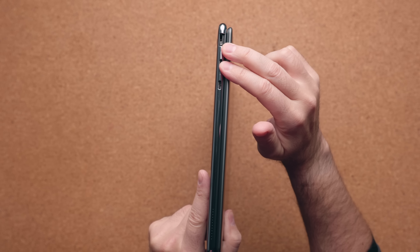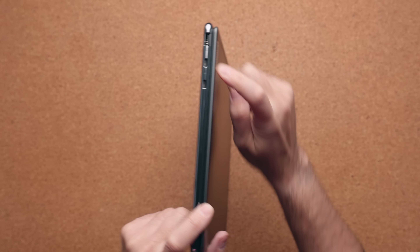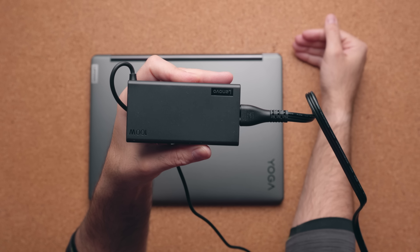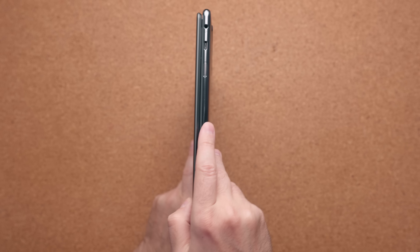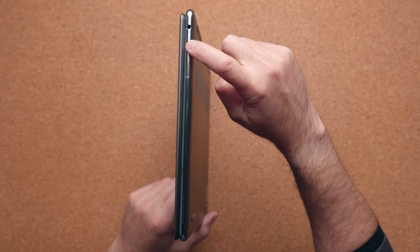The port situation is identical to the 2022 model: you get a USB 3.2 A port, two Thunderbolt 4 ports — one also for power delivery — and a 100-watt power brick in the box. 100 watts means you can charge things faster and it supports the rapid charge feature. On the other side you have the power button — not the best placement — and a USB-C 3.2 Gen A port and a combo audio jack.